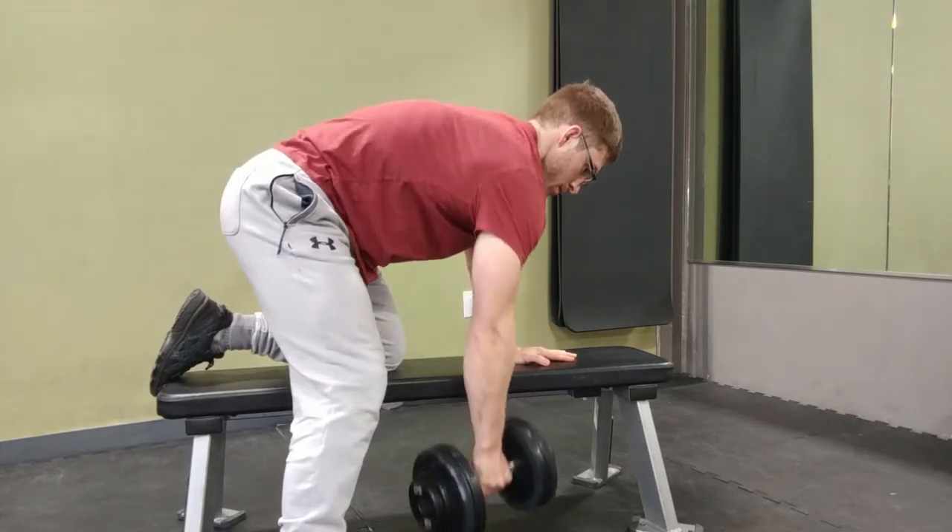The joint of the shoulder actually starts sliding forward anteriorly, and that removes some of the surface area congruence in that joint. So I have decreased stability. I start to move around on the glenoid labrum — that soft tissue that you hear baseball players injure all the time — and I'm compromising the structural integrity of what's going on. So in this case, if I'm doing this, I am rowing too far. I am picking a range of motion that is too far.